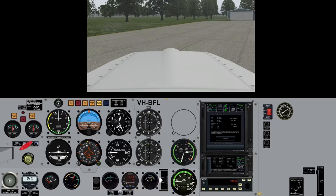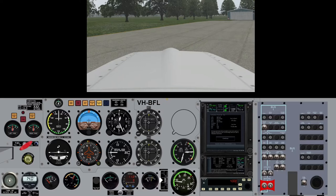I've even got the overhead panel done on a little pop-up so we can control our masters, avionics. I didn't put the strobes on, did I? No. And we'll stick those landing lights on as well. We're not going to bother with pitot heat.